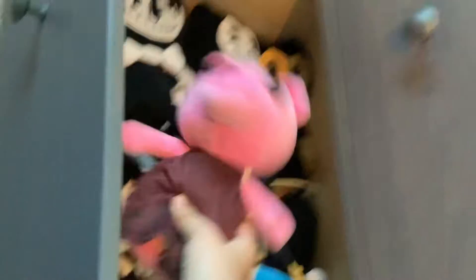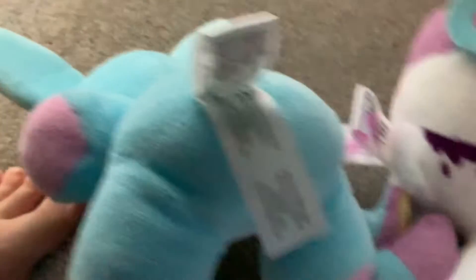This is my game drawer where a bunch of game plushies are. I think I forgot to put someone in there — Sans, I'm sorry. And I'm missing my other piggy plush; it's like a tiger one. I cannot find it. Night in the Woods queen is in here. Huggy, you have a new home in my drawer until I actually use you.